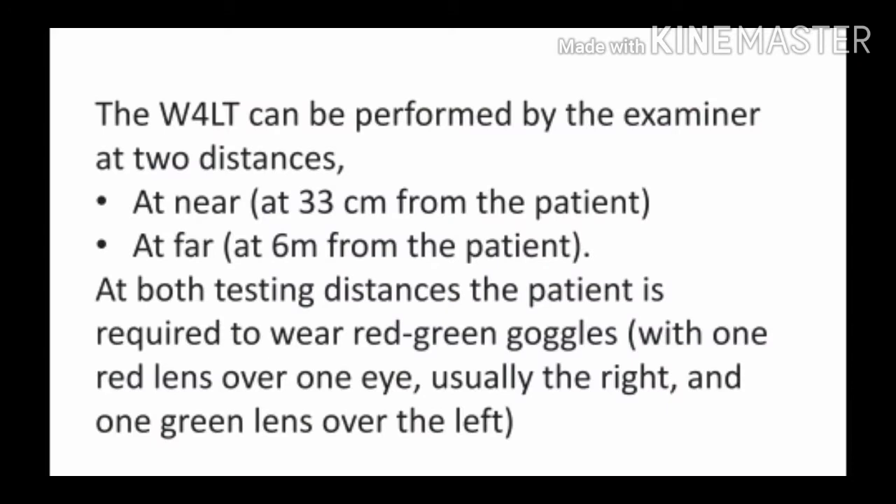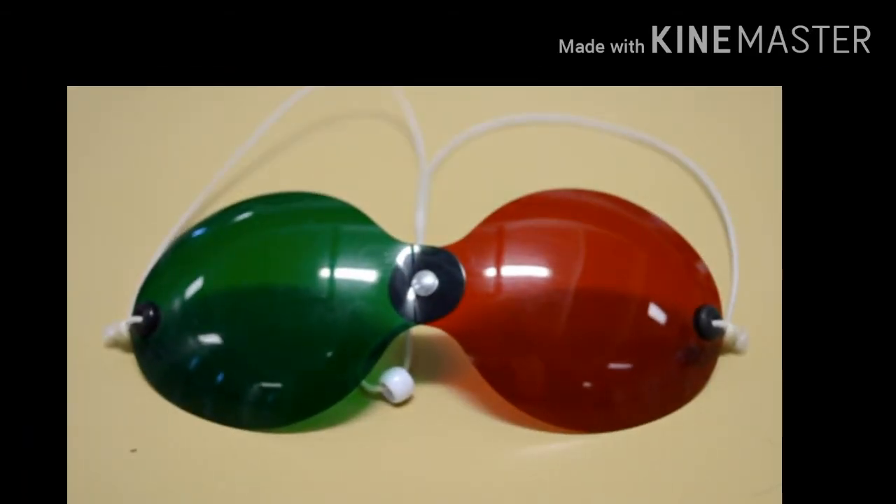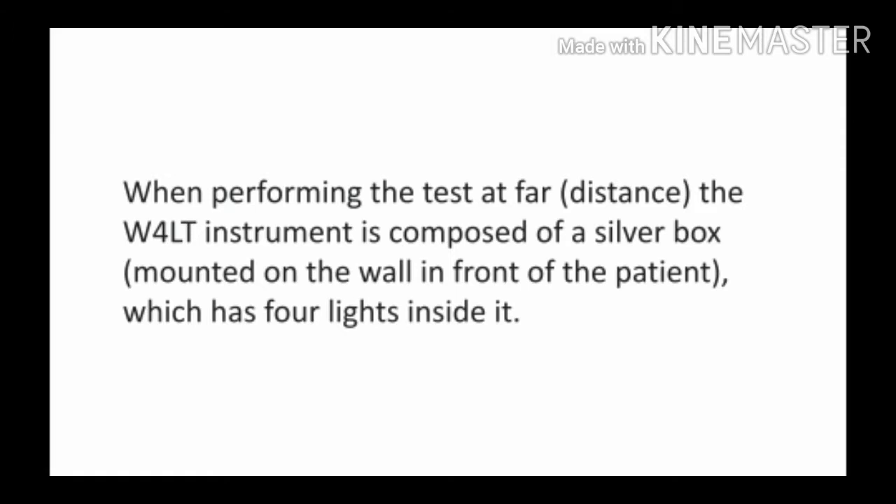दोनों ही distances पर patient को red green goggles पहनाना है, जिसमें usually हम red filter right eye पर लगाते हैं और green filter left eye में लगाते हैं. Red green goggles ऐसा दिखता है जैसा कि आप figure में देख सकते हैं.